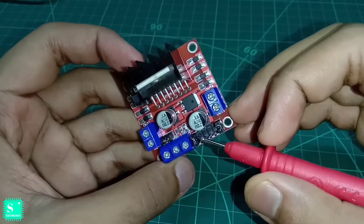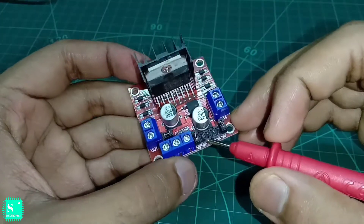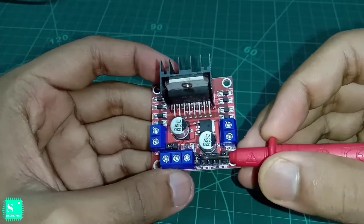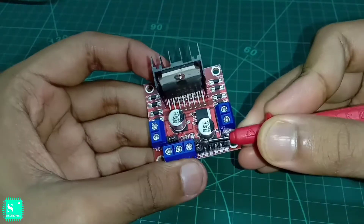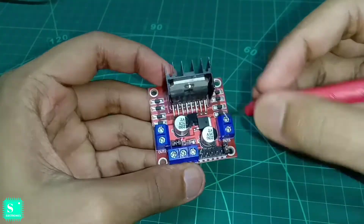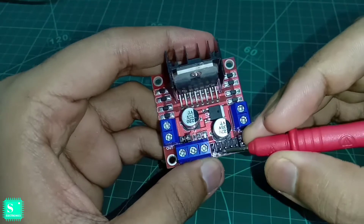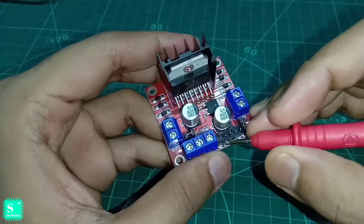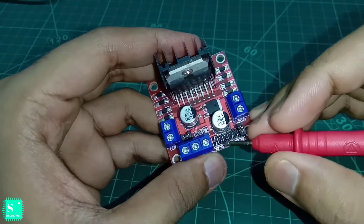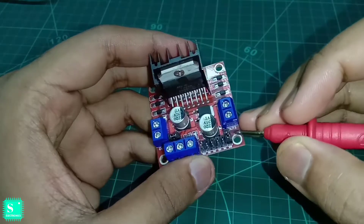Here is a jumper on the Enable A section. If you remove the jumper, a pin will be visible to you. If we remove the jumpers, you can see there are two pins — we will use this pin as the Enable A pin. These are the IN1, IN2, IN3, IN4 pins, and this is the Enable B.